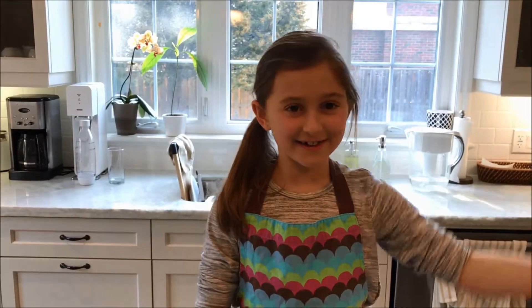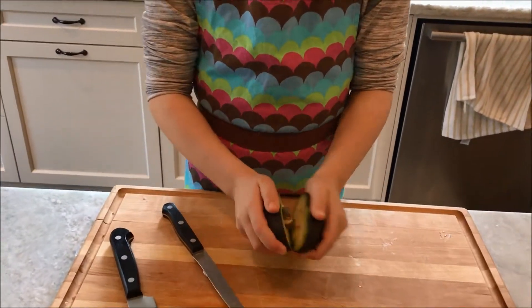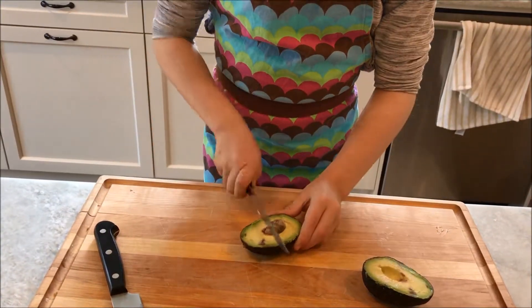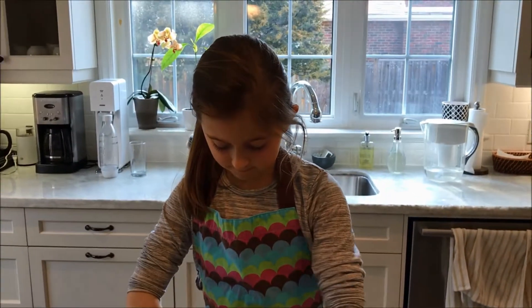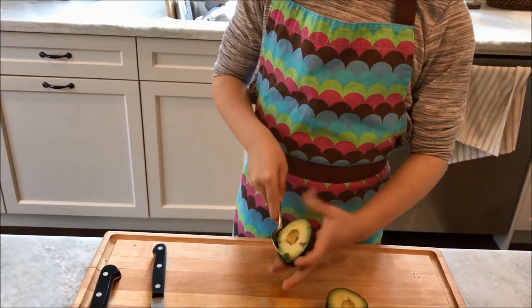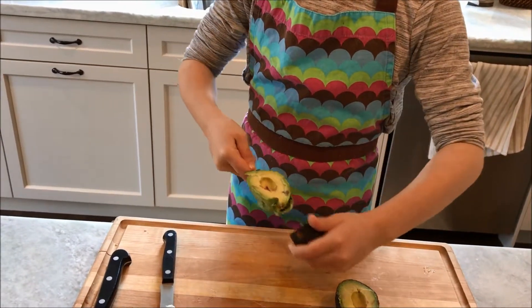Now I'm going to mix it together. While the onions are cooking, I'm going to open this avocado and take the pit out. My dad already cut it open for me. I'll show you how to slice the avocado now. You're going to scoop the avocado out of the shell.